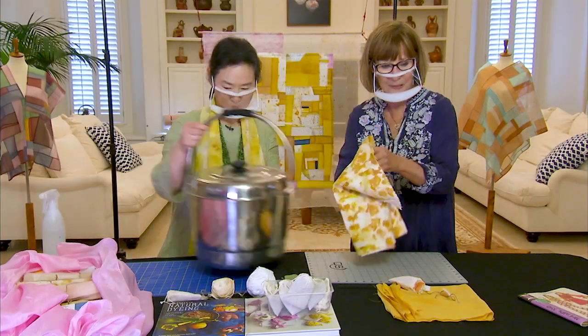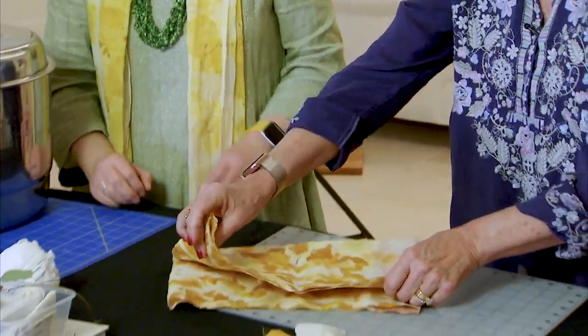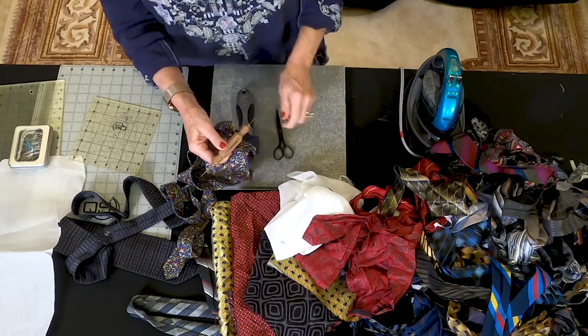Young Mean is diving deep into natural dyeing with spectacular results. And then I might just have something up my sleeve too — I like working with silk ties.